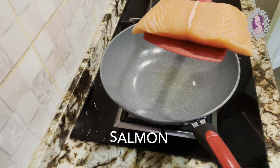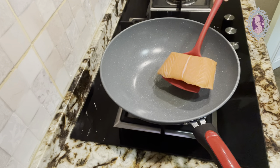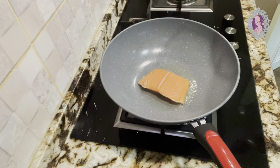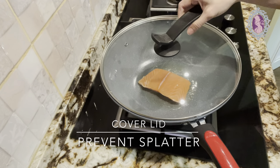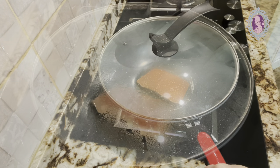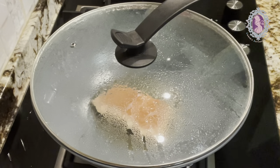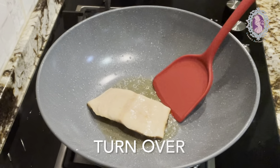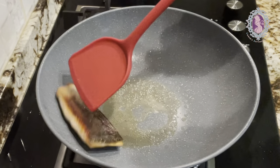Heat up some cooking oil, place the salmon skin side down and pan-fry until the lower part of the edge turns crispy. Then turn over and continue to pan-fry the other side.